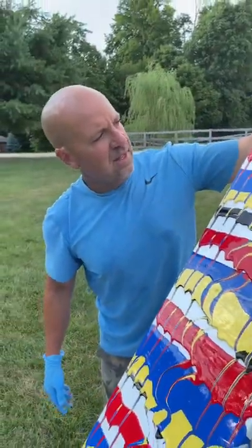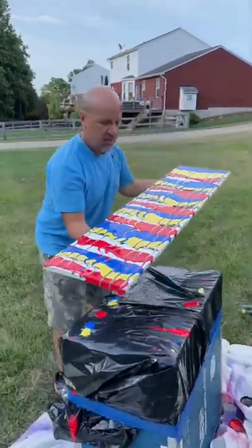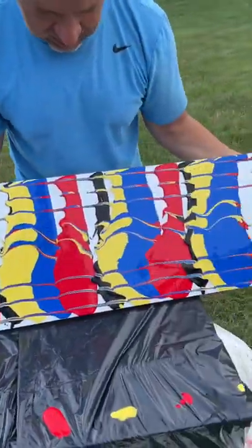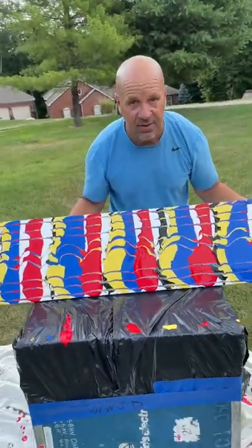Oh, that's looking good. I don't think you want to do it too much though. So now what we'll do is we'll turn it this way and let it kind of go this way. That way it gives it a little bit different of an angle and stuff.